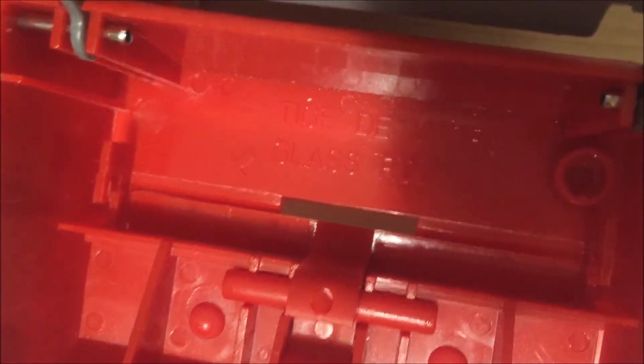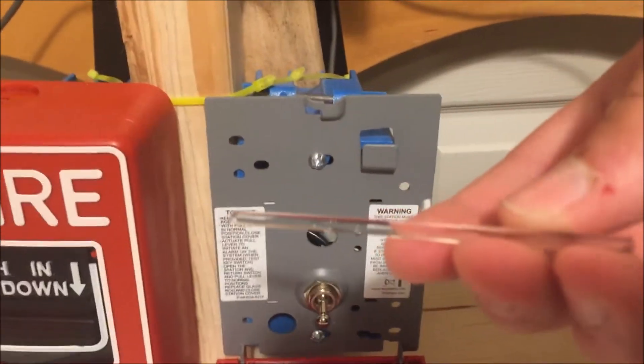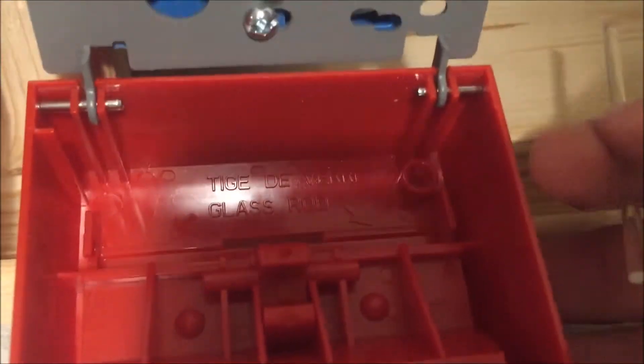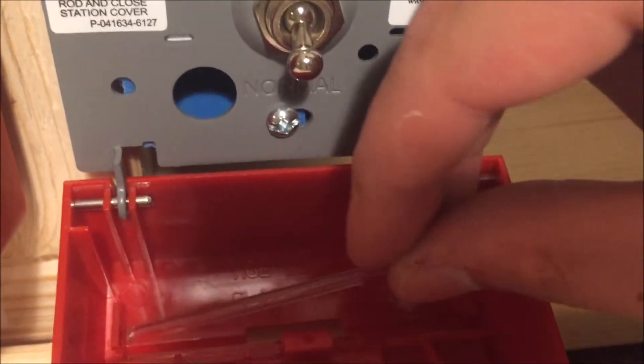Inside you'll see it says 'glass rod.' This is the glass rod that the pull station comes with. When you go to put it in, you first make sure that the front push plate is down all the way, then you take it and just drop it in. When you go to close up the pull station, it will roll back to where it's supposed to sit, and then you can go ahead and close it up.